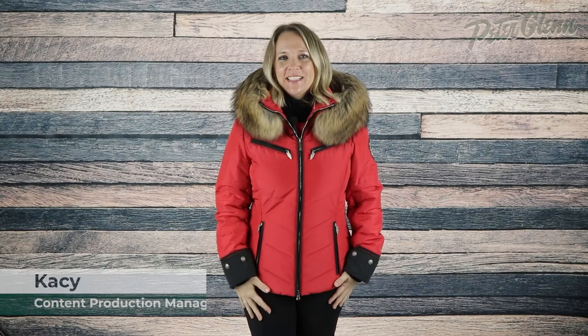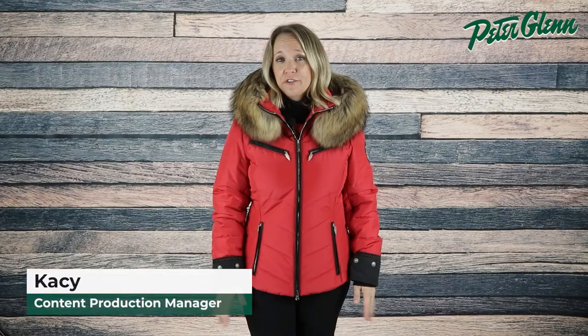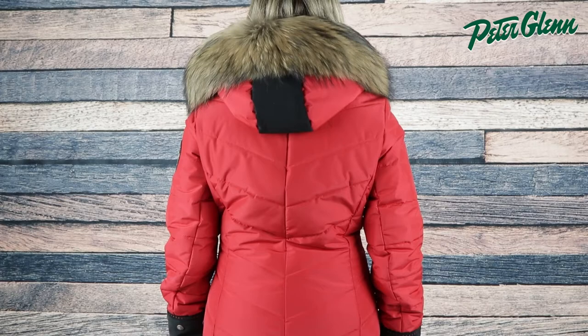Hey everyone, Kasey here with PeterGlenn.com, and today we're taking a closer look at the M. Miller Christina Downe Ski Jacket with Real Fur for Women. This jacket has an elegant yet technical design with features to keep you well protected out on the mountain.